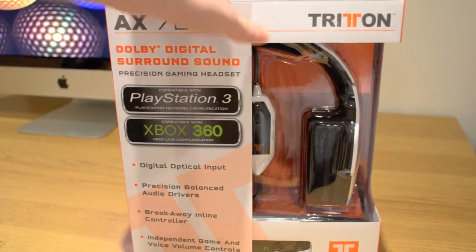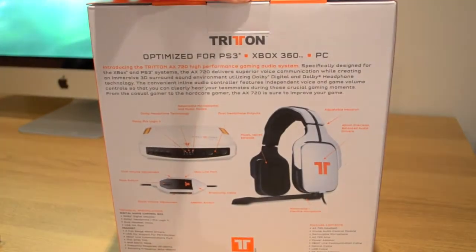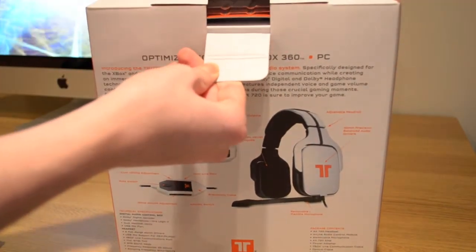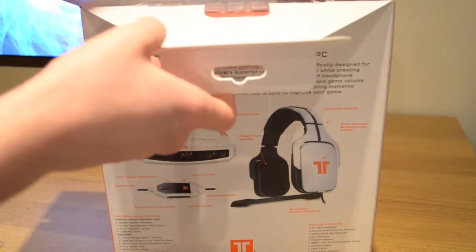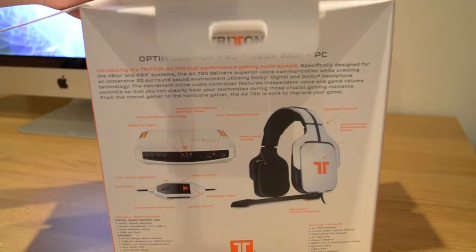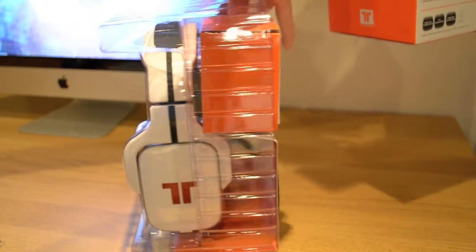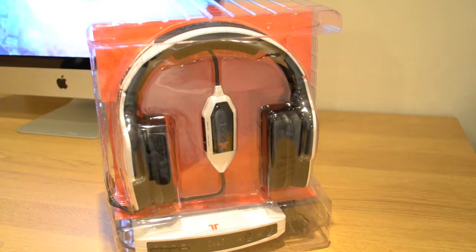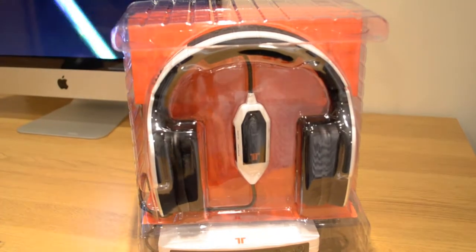So let's open this bad boy up. There's a little tab on the back — I'm going to open this up. So it's actually quite a big box. So that is the packaging itself; there's a lot to the headset and I'm going to show you what came inside the box.